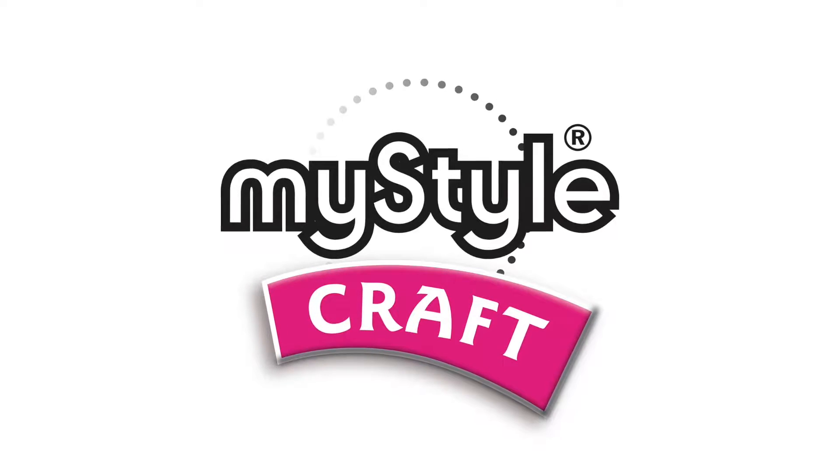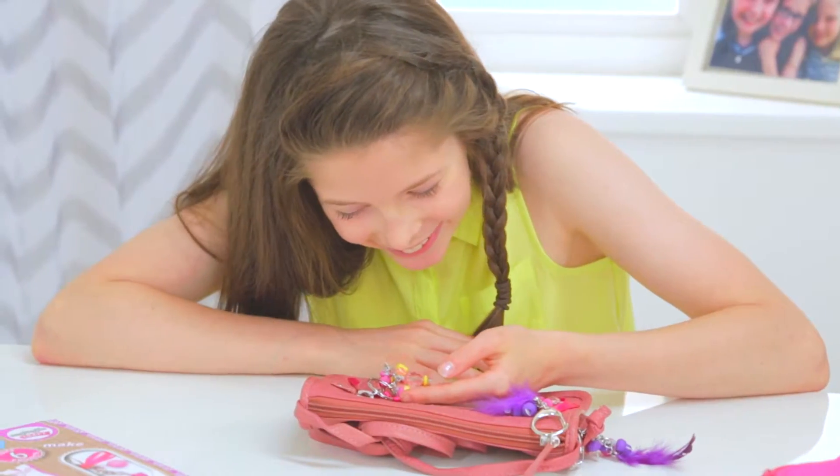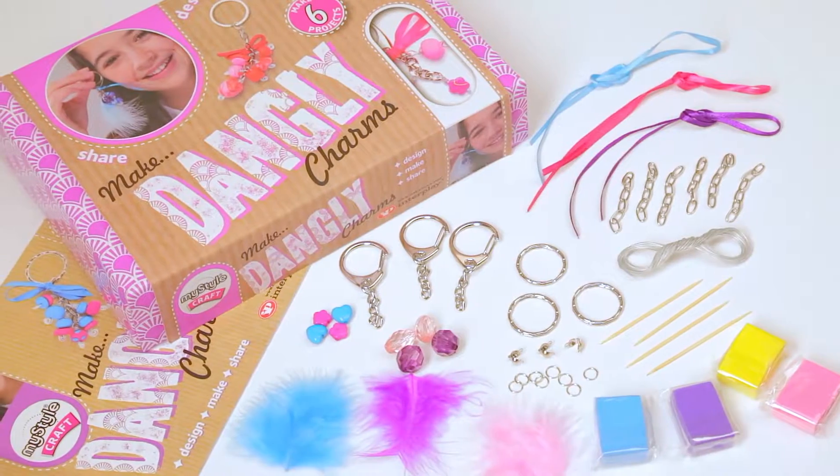Your style is MyStyle. Wow! If you love fashion and love being creative, MyStyle Dangly Charms Kit is perfect for you.